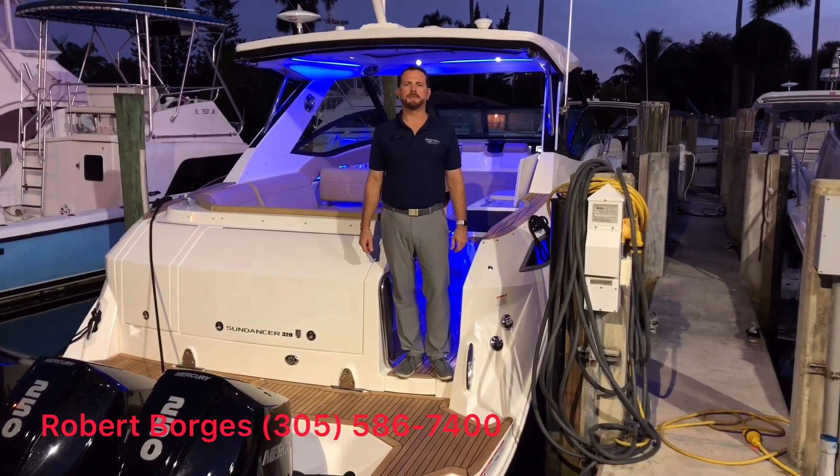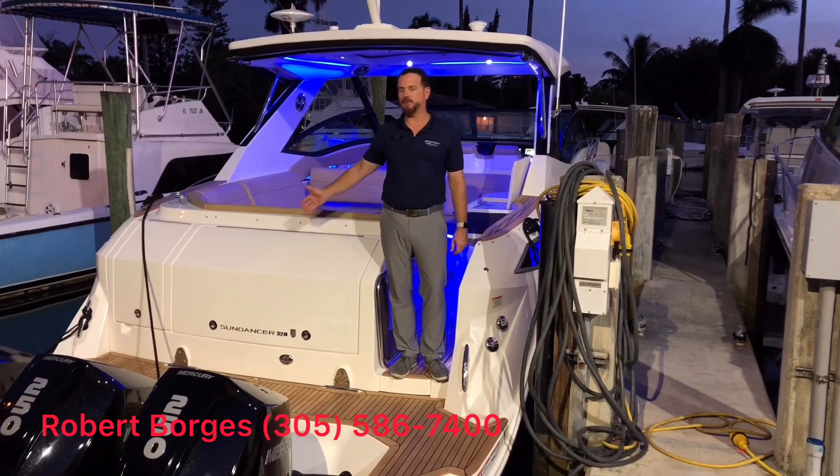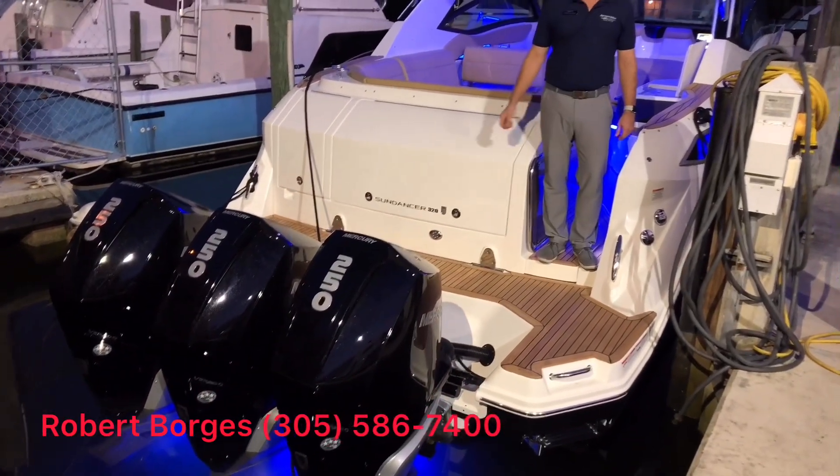Hey folks, welcome to MarineMax Miami. I'm Robert Borges and I'd like to show you around the 320 outboard version of our Sundancer.